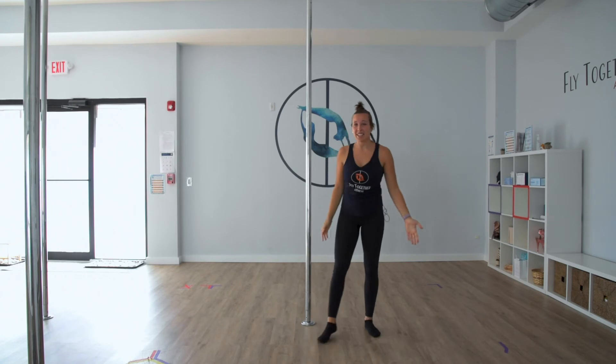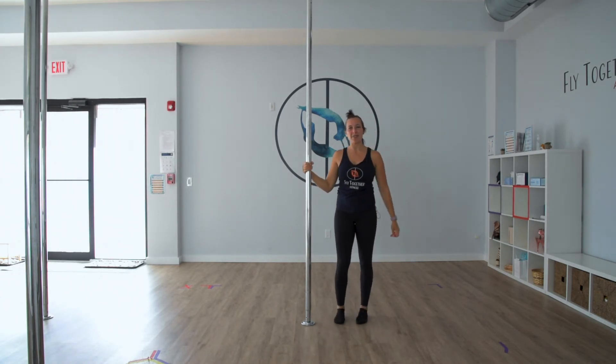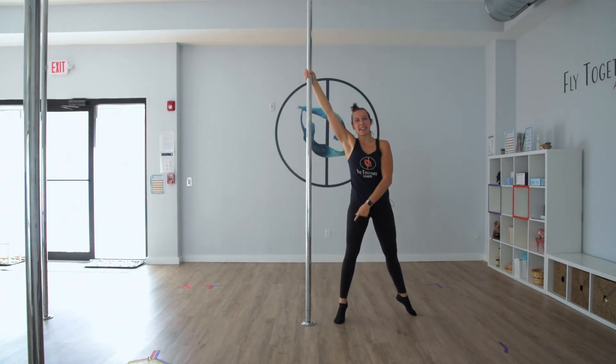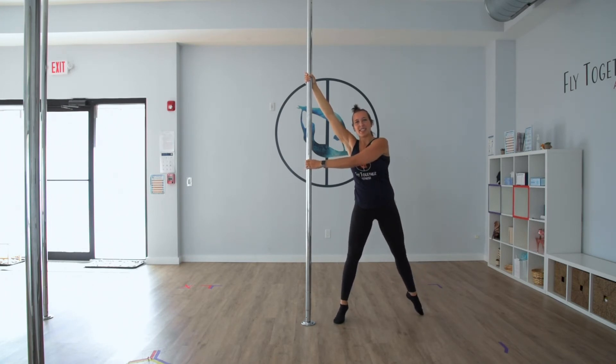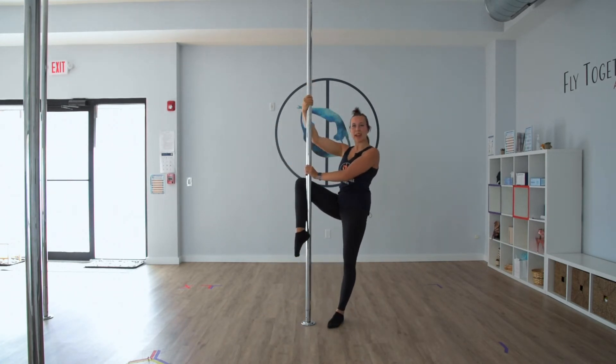One common exit for this move is to bring that inside knee onto the pole after you've completed the move. In this case, the right leg is the standing leg, and that's the leg you're going to bring onto the pole. So rotating in, coming around and bringing that knee onto the pole.